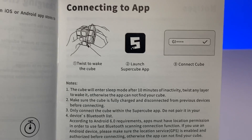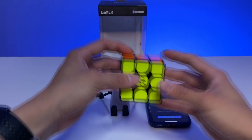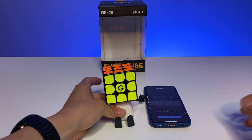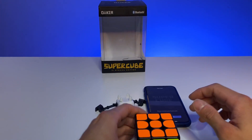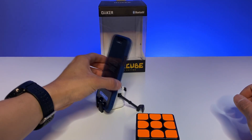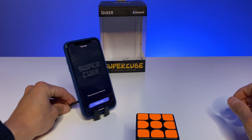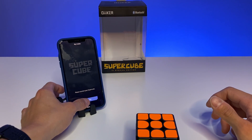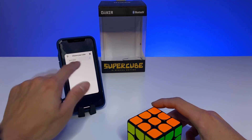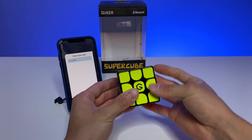Now we get the app — launch the Supercube app. You have to twist to wake it up. We can put it on the stand in the meantime; it's a very cool Rubik's cube stand, very stable, and you can also put your phone on it. Now with the Supercube app we can connect our cube via Bluetooth. I'm using an iPhone and it automatically connects — the green check mark confirms it's connected.